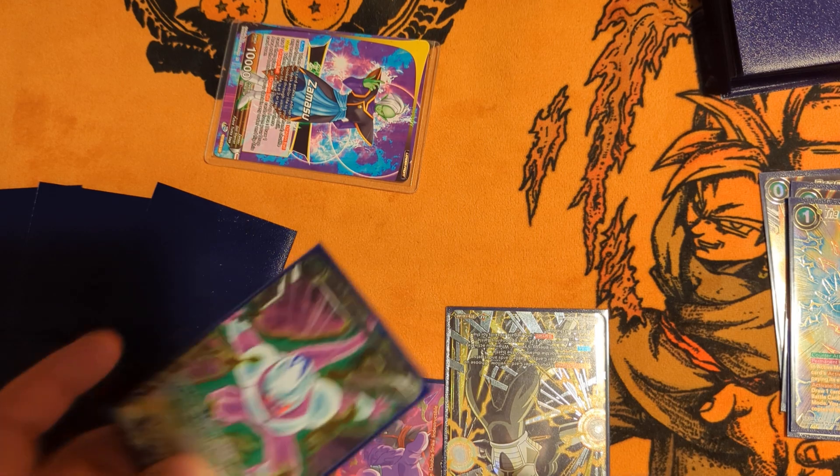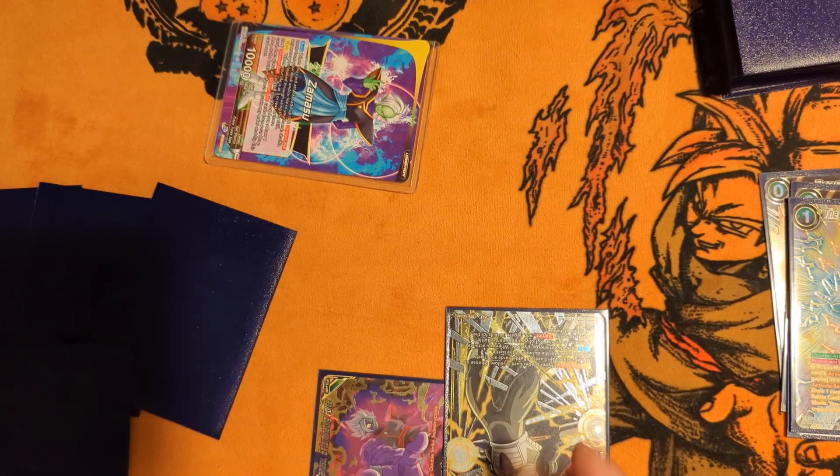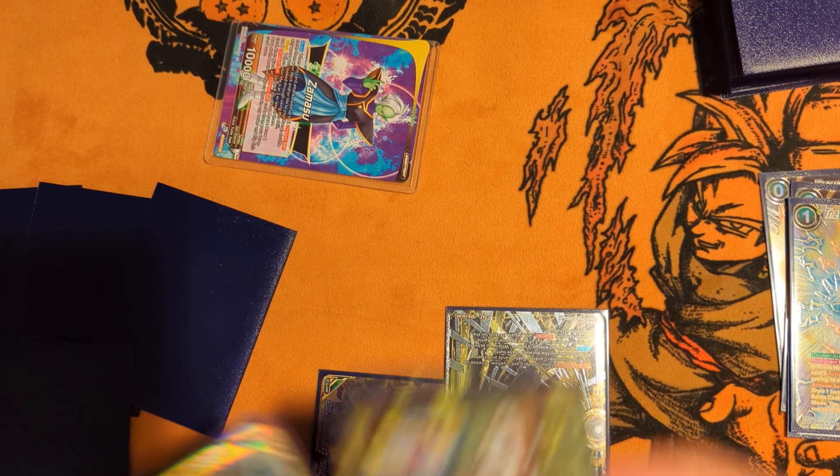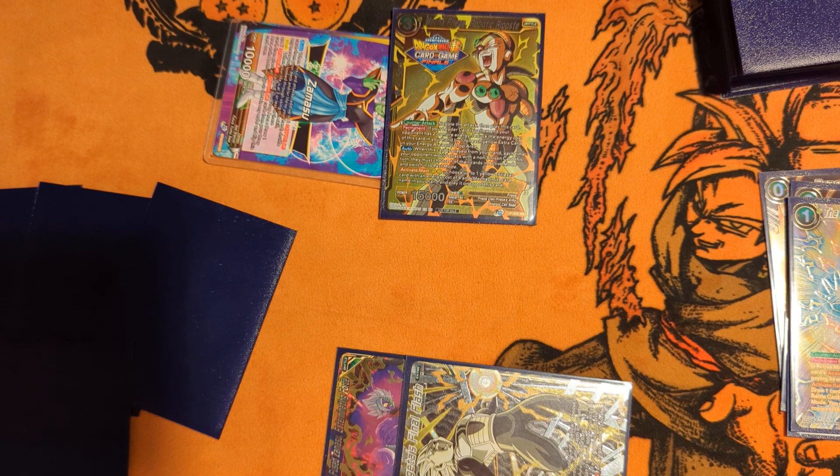We drew a Green-Yellow combo — it's a free combo cost as long as your leader is yellow. Then we'll take one. I hope this is a Goku Black — it's not a Goku Black, makes it harder. We need to see the Goku Black. Next swing we're going to most definitely Riposte. So we're at 5 life now, and we have Riposted them for the first time in this game.